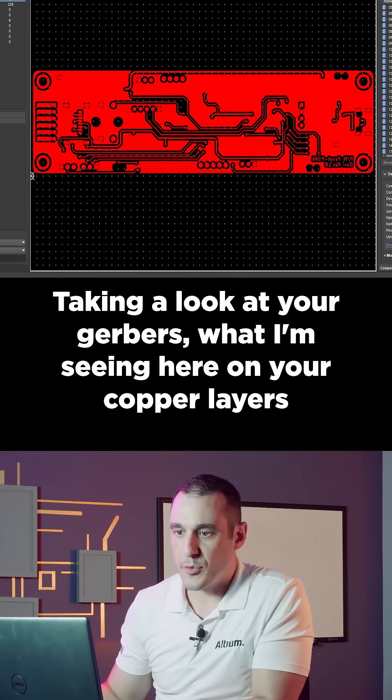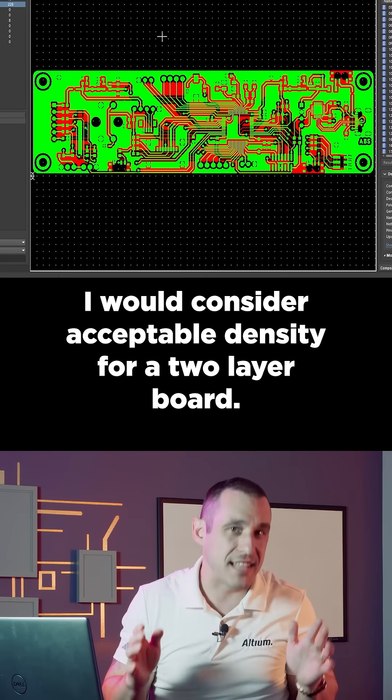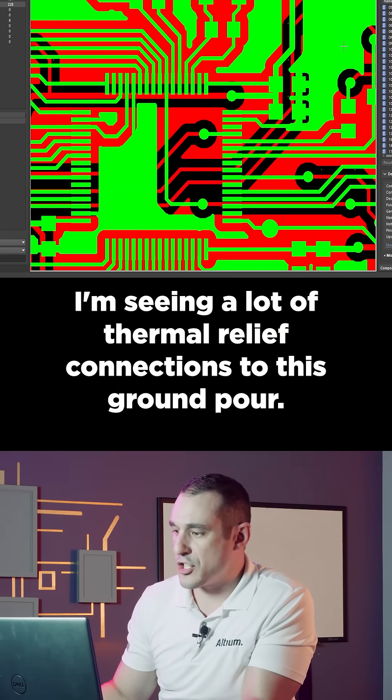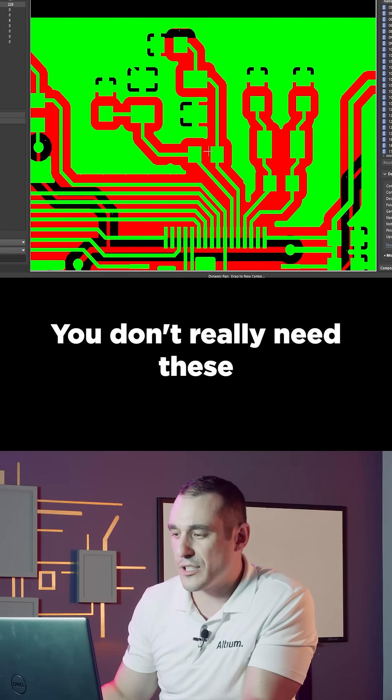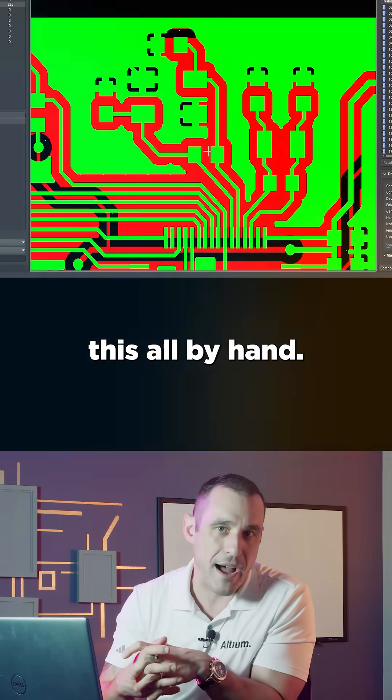Taking a look at your Gerbers, what I'm seeing on your copper layers is pretty much at the limit of what I would consider acceptable density for a two-layer board. I'm seeing a lot of thermal relief connections to this ground pour — you don't really need these unless you're going to very small package sizes or you're going to solder this all by hand.